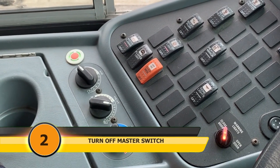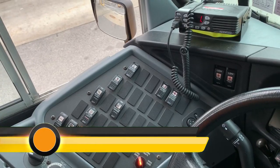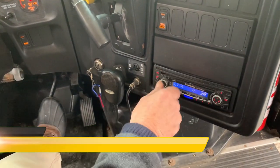Step two: turn off your master switch. Step three: begin silencing your bus by turning off all fans, heaters, musical devices, and two-way radio.